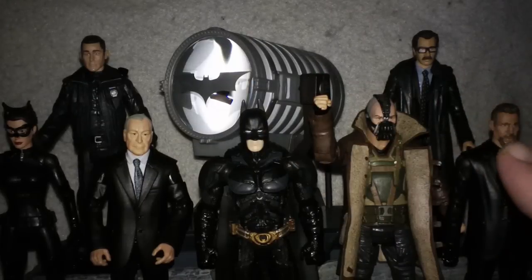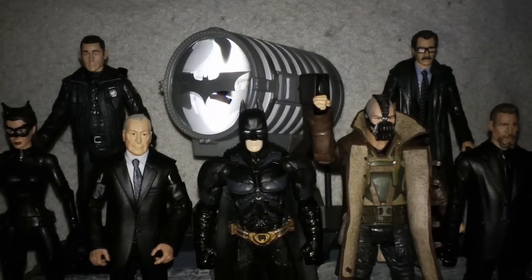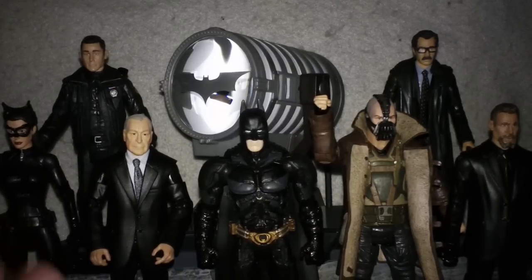This whole Collect and Connect Bat-Signal is done. Will I jump on board for another Collect and Connect? Probably not. It would have to be something extremely cool and extremely rare. Even then I would really have to think twice about it. Having two bad experiences trying to spend money to buy a product and then the product just not being made available is really kind of poor.